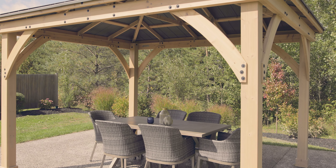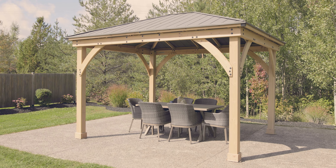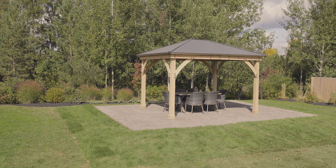The 11x13 Meridian Gazebo by Yardistry is backed by a 5-year limited warranty. It's a multi-functional room that's perfect for any outdoor space.